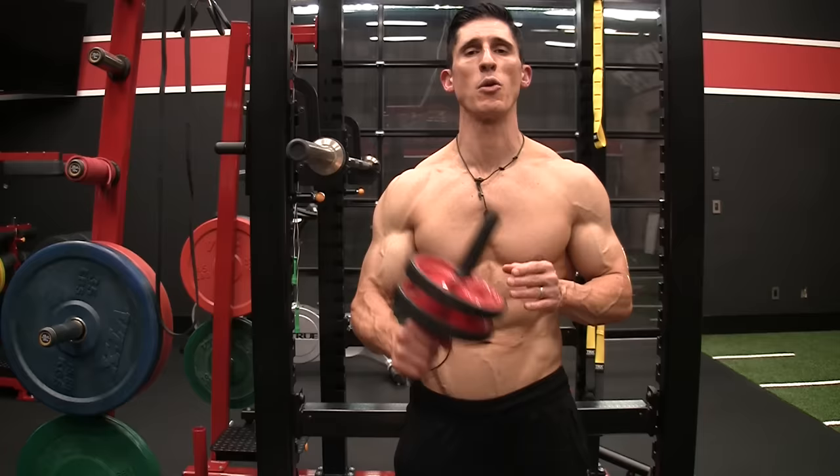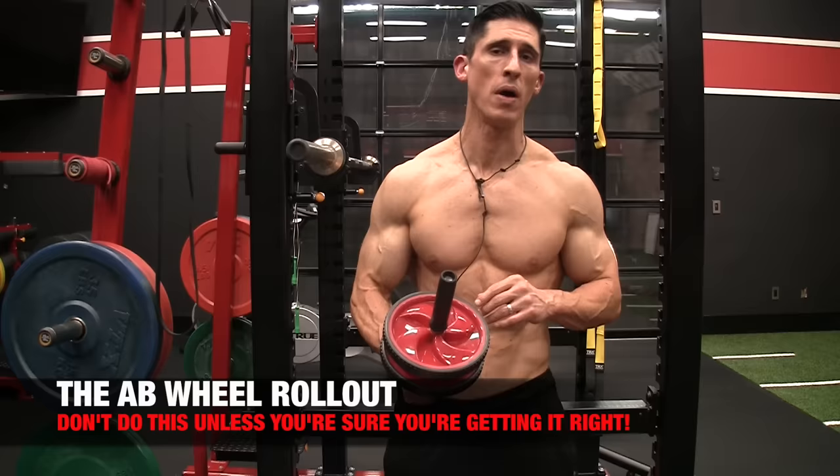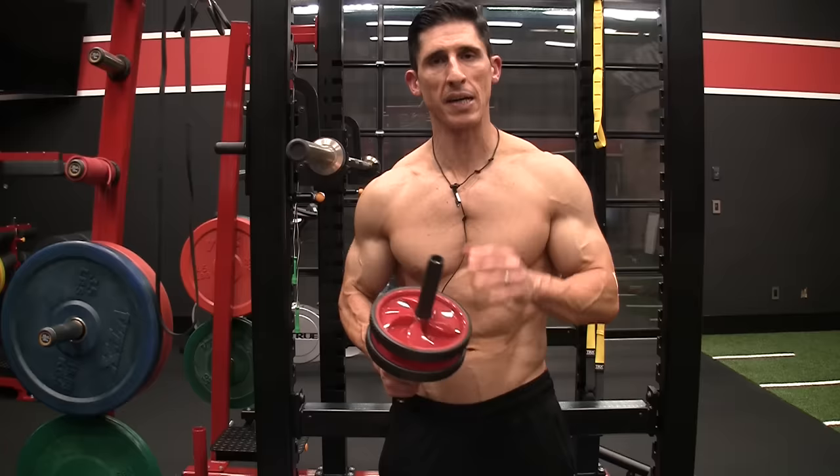What's up, guys? Jeff Cavaliere, ATHLEANX.com. Today I want to talk to you all about the ab wheel rollout, and more specifically, how to nail it every single time. Because if you don't, this exercise does not belong in your ab training routine.